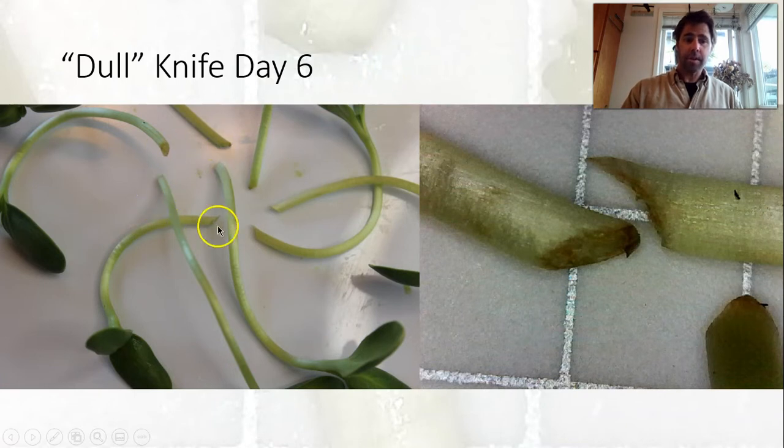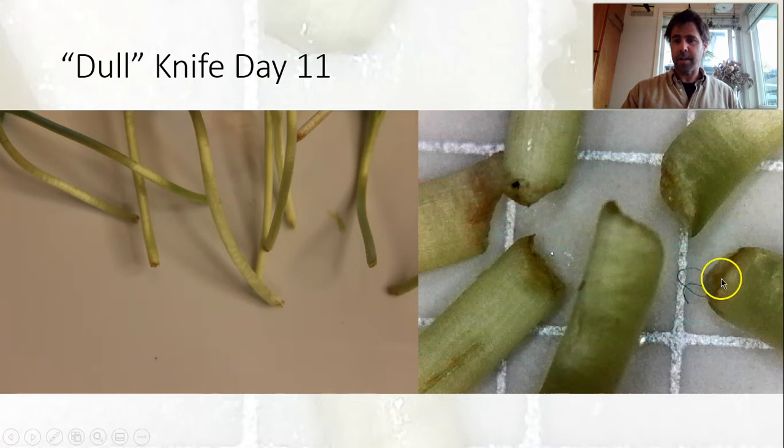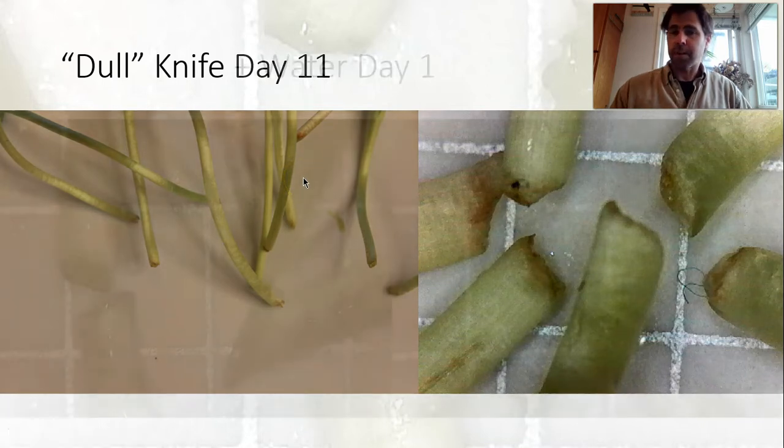On day six the ends are still looking pretty good but we can see a little bit of browning. The browning is really limited to that end where it's a little rougher and can work its way up the stem a little bit. On day eleven it's still looking pretty good on the ends — a little bit of browning, more than I'd like to see, but still pretty clean. Day eleven would technically be four days past your seven-day ideal period, so not bad. The stems are in pretty nice shape, looking pretty firm.